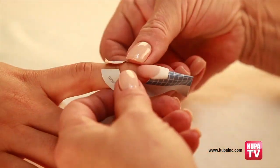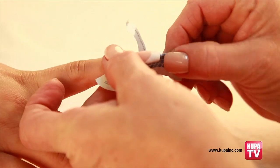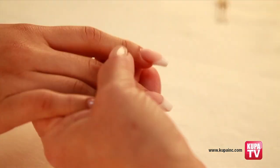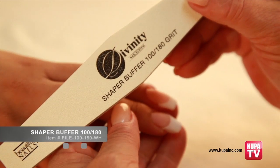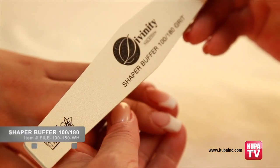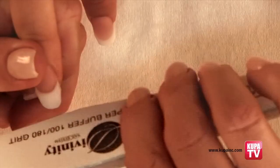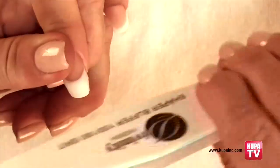Filing and shaping the nails. Once you have completed the application process, remove the forms. Use the shaper buffer file, which will give the nails a perfect smooth surface. Before you begin, be sure to remove the sharp edges of the file with another file and begin shaping the end of the tips on all 10 nails.